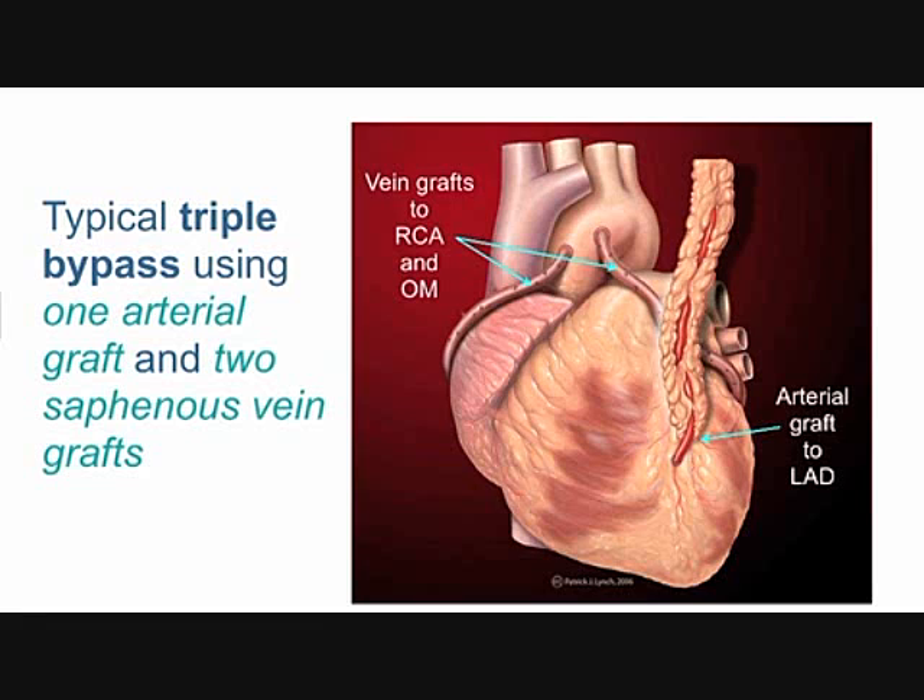That artery is more stable than veins because it's used to seeing the high oxygen environment. This is a triple bypass, so there were two other blocked arteries on this heart, and you only have one thoracic artery, so you can only use that artery once.